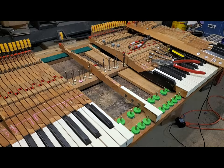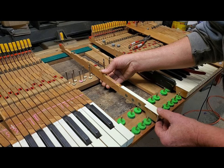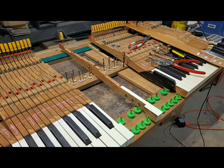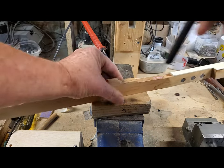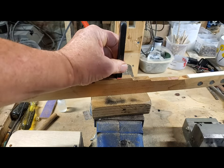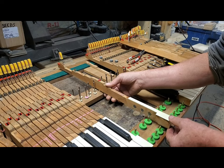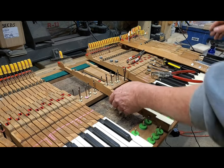Hello, Chris here. Here's my method for getting the key bushing friction perfect and even across the keyboard. First I analyze the key — this one, the balance rail bushing is wiggling and the front bushing is wiggling. After checking, the balance rail is a little snug and the front rail feels really good.